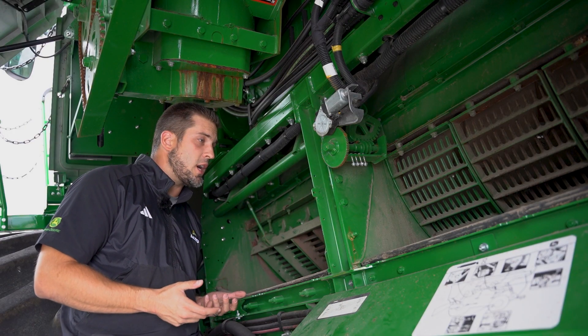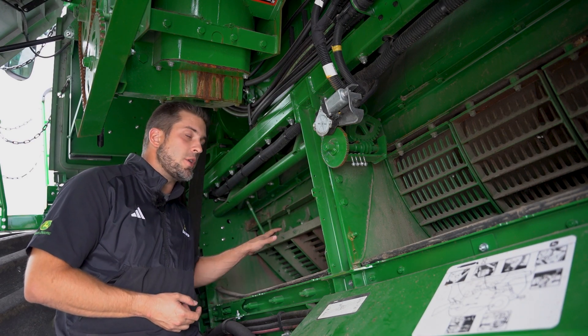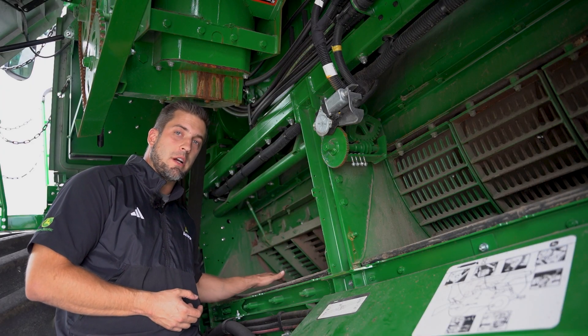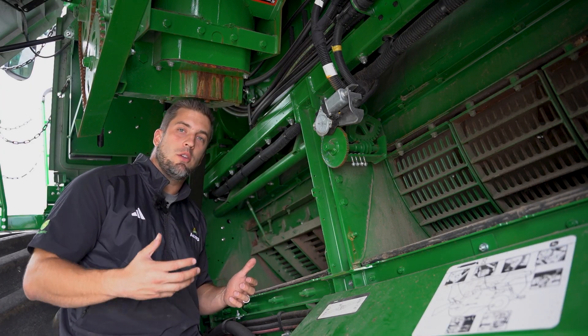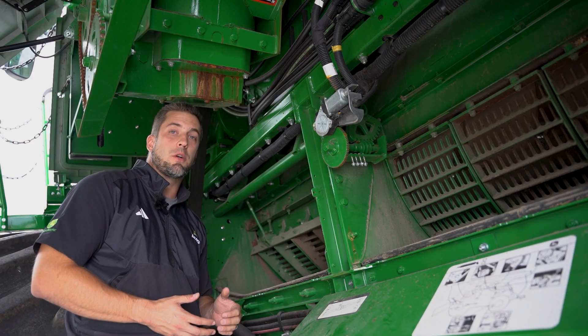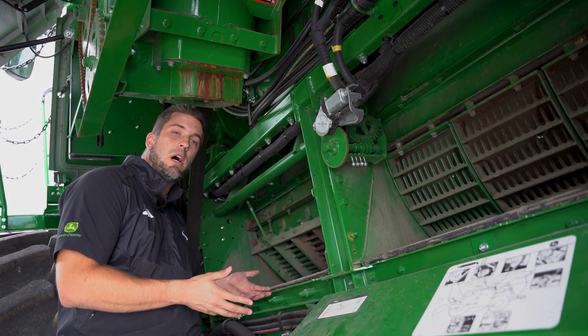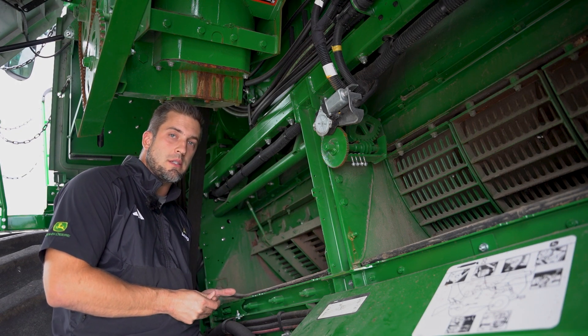The most important thing to check before this year's harvest is, without a doubt, making sure your concave is level from front to back — older combine, newer combine, anything in between. This is crucial to making sure you have optimal threshing performance, material flow, and also helps with your horsepower utilization throughout the season.